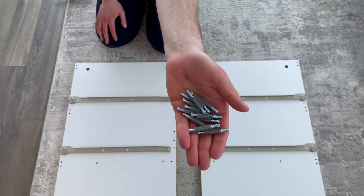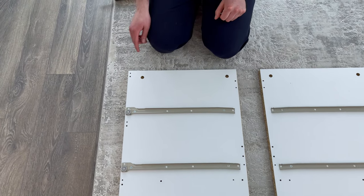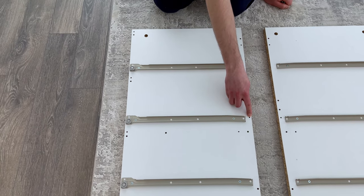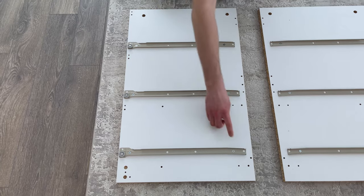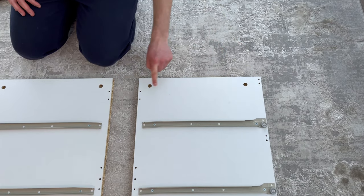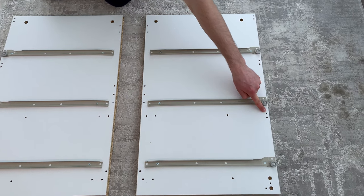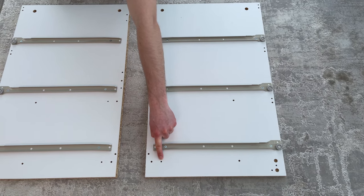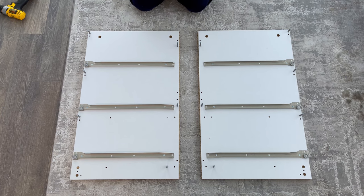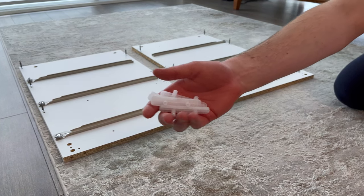Next, grab 12 of these screws and screw them into these 12 spots. The end product should look something like this. Now grab four plastic scratch guards and hammer them into these four spots.